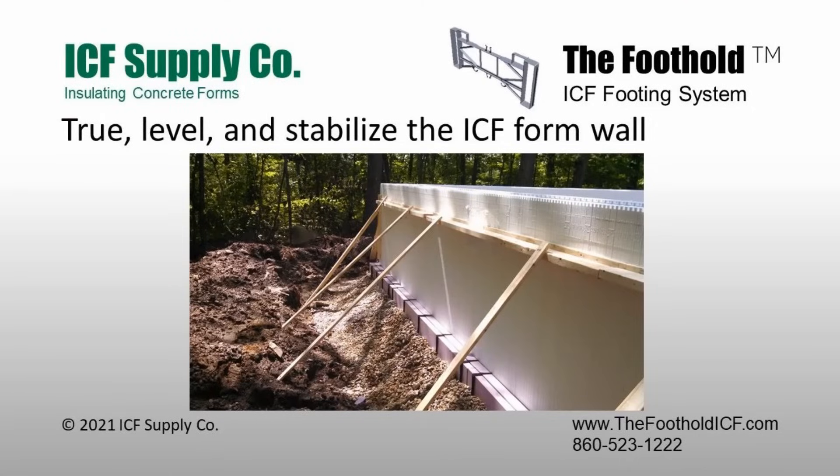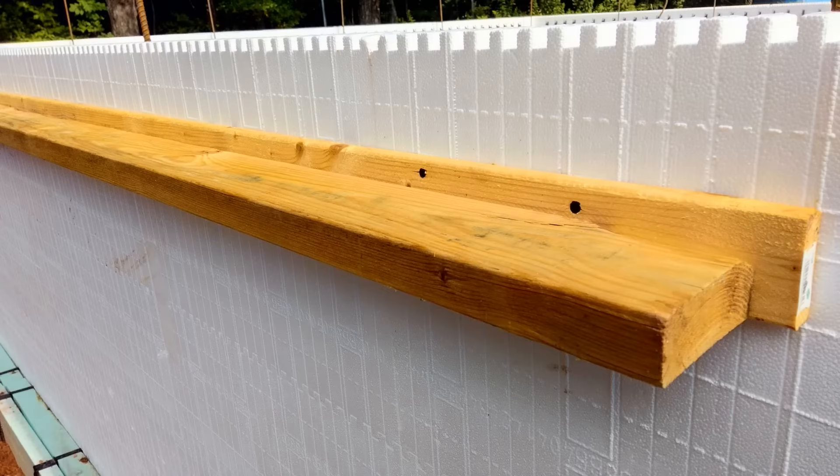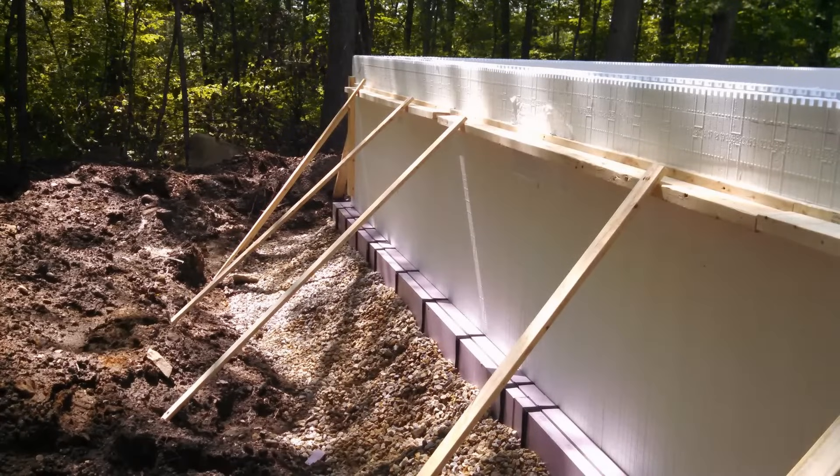Truing, leveling, and stabilizing the ICF wall. Set a string line about 2 inches down from the top of the ICF wall and a half inch out. Check the level of the ICF forms. Attach a 2x4 horizontal waler to the ICF wall as shown. Diagonally brace the waler against the ground such that the walls are in final alignment with the string lines. Final check for true and level all around. Run a bead of spray foam where the ICF wall joins the foothold footer.